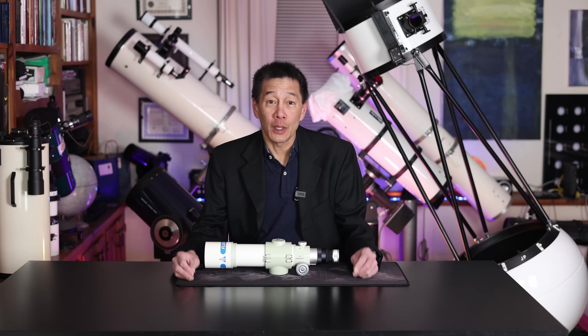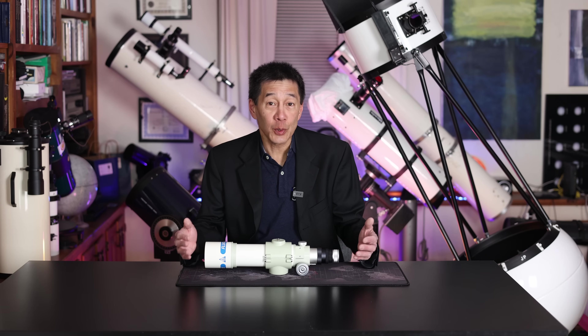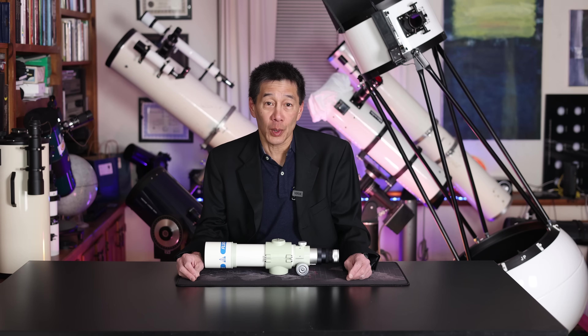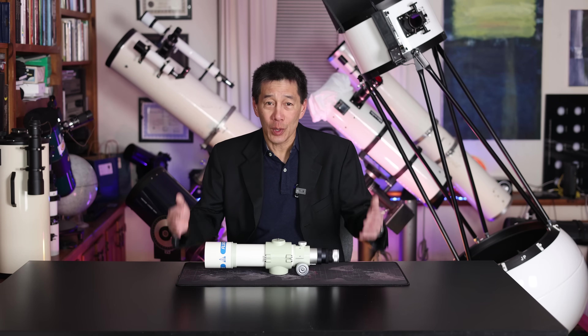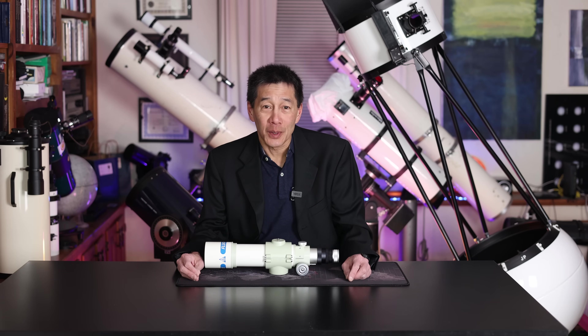So there you have it — a look at the Takahashi FC-50, a 50mm F8 doublet fluorite refractor from the early 1980s, one of the most interesting, collectible, and desirable telescopes in Takahashi's lineup, revered by refractor lovers everywhere. If you're sitting there scratching your head wondering why anybody would pay so much money for a telescope of such limited practical use, you are missing the point. Thanks for watching — I'll see you soon.